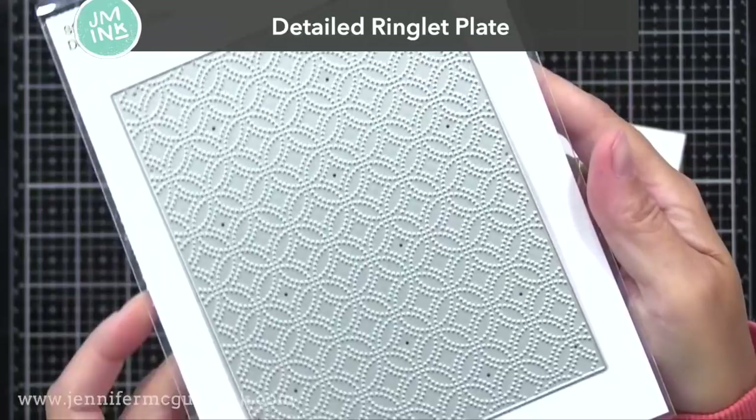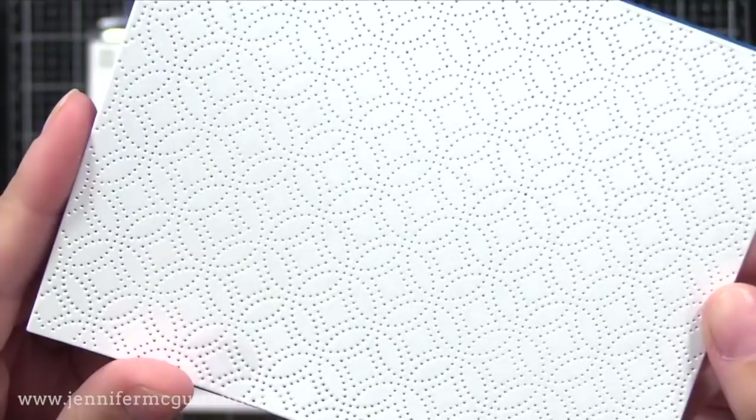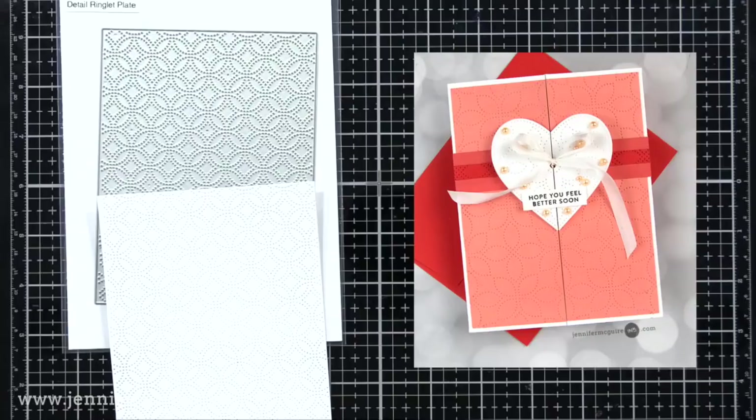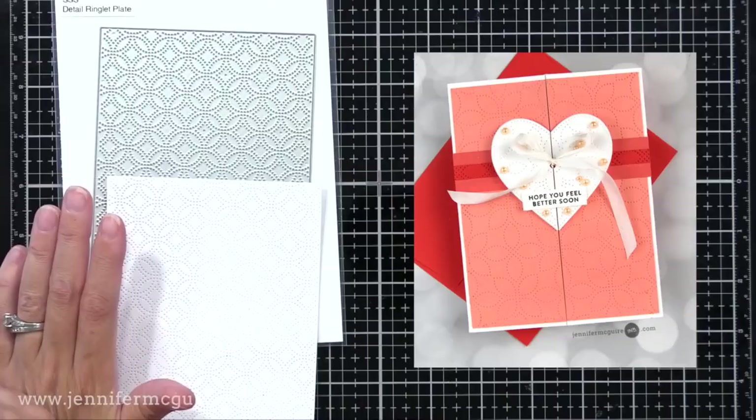I was jumping up and down when I saw this Detailed Ringlet Plate — and that's the truth, I do get giddy about new fun stamping products. This creates a four and a quarter by five and a half inch panel. It cuts the outside edge, but everything else is just detailed dots. You can use it for a subtle pattern on a card. Another idea for this plate would be to die cut it from several pieces of card stock, cut out the circle patterns, and then pop out colors of the pattern on a white background.